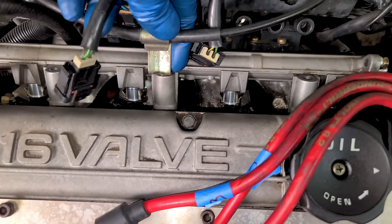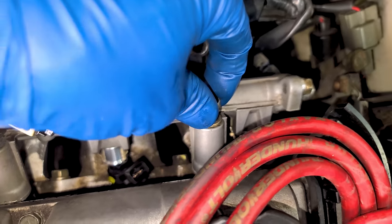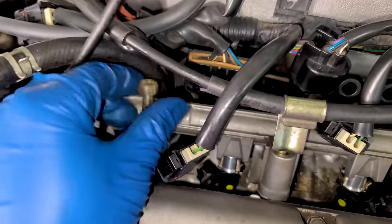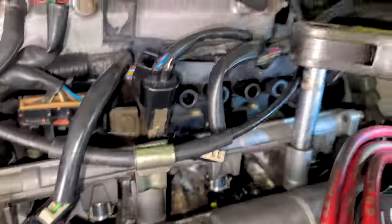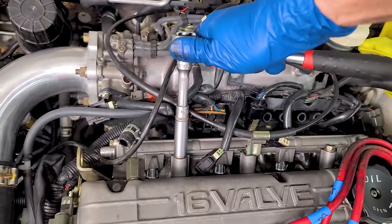Make sure the old O-rings aren't stuck in your intake. Once you're confident all the injectors are pushed in all the way, you can start reinstalling your bolts. They're not messing around with keeping this fuel rail down — gigantic bolts and three of them. A little overkill, but I'll take it. Just make sure to hand tighten — don't have to go crazy. Fuel rail is torqued down, injectors are plugged in.